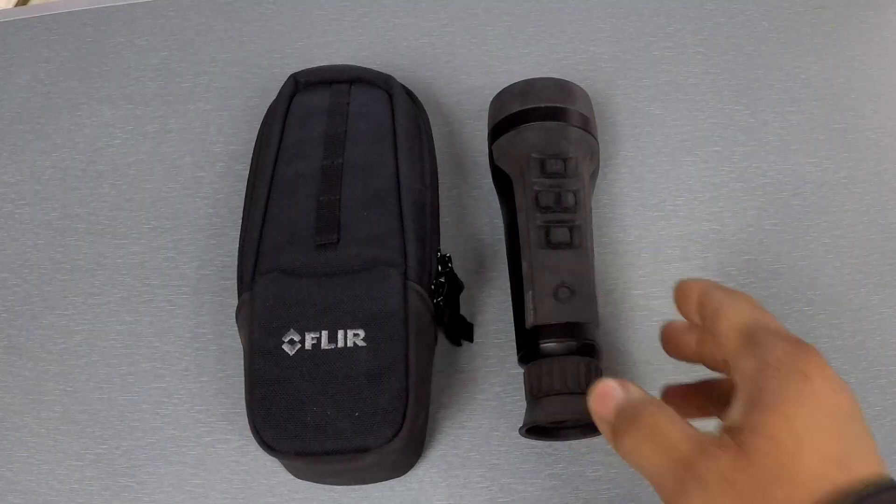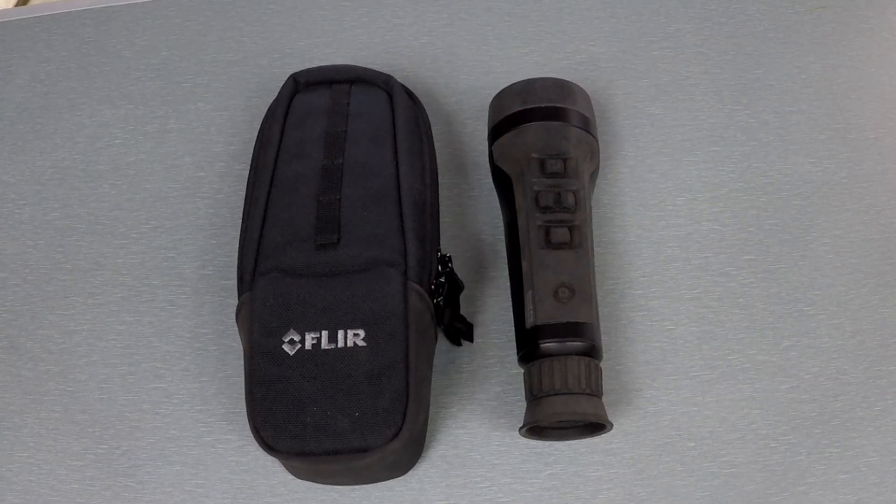Now with that fixed focus design, under 13 feet things will start to get blurry on you. You can still see things fine enough under 13 feet, but typically when you're using this you're not looking at anything that close.